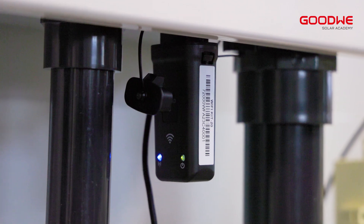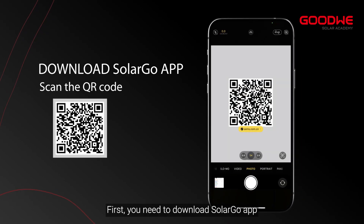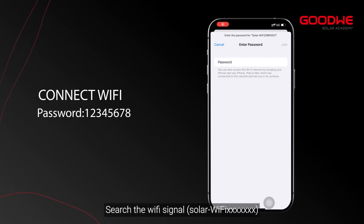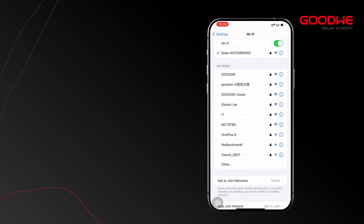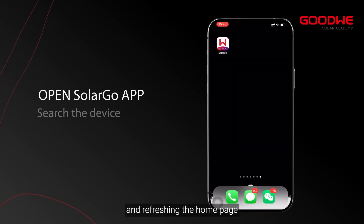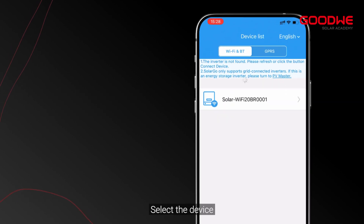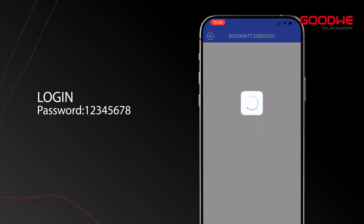For configuration via SolarGo, first download the SolarGo app. Open phone settings and search for the Wi-Fi signal — the password is 12345678. Open the SolarGo app and refresh the home page. You will see the connected inverter. Select the device — the password is again 12345678.